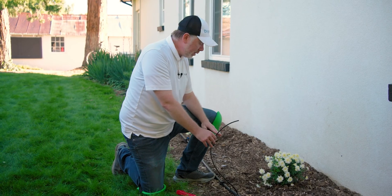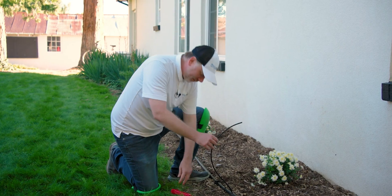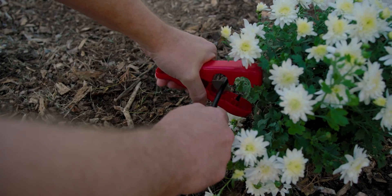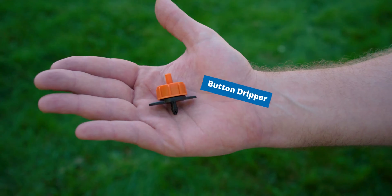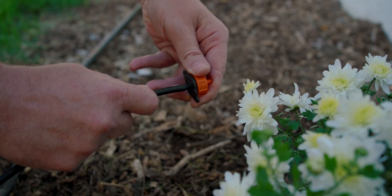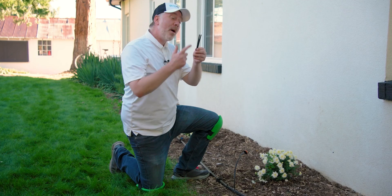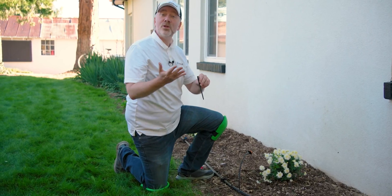Now run your micro tubing over to your plant where you'd like to install the dripper and cut to length. Next, insert the button dripper into the end of your micro tubing. Finally, put the micro tubing into your stabilizer stake, push the stake into the soil, and it will secure the dripper in place.